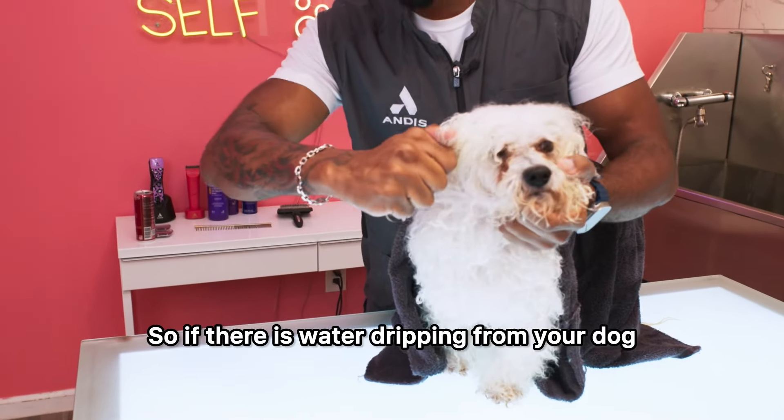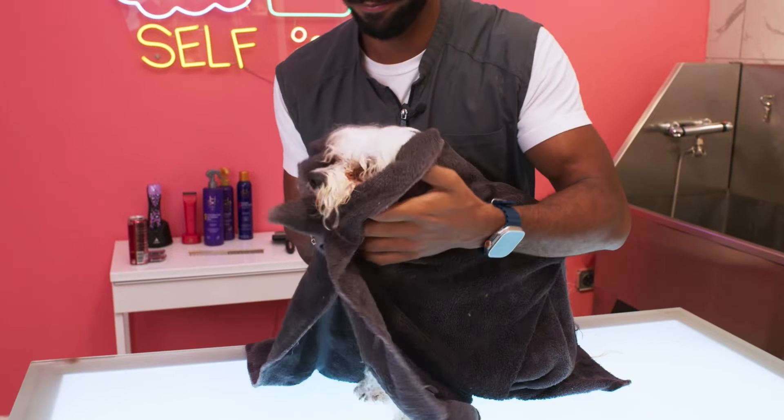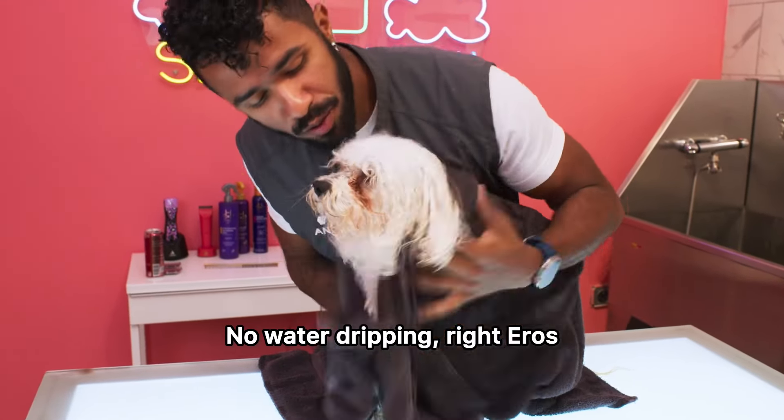If there is water still dripping from your dog, it means you need to towel dry it more. No water dripping — right, Eros?